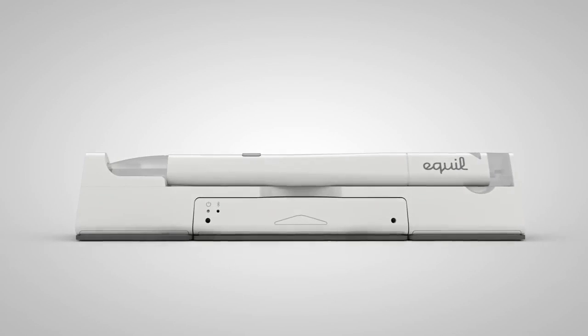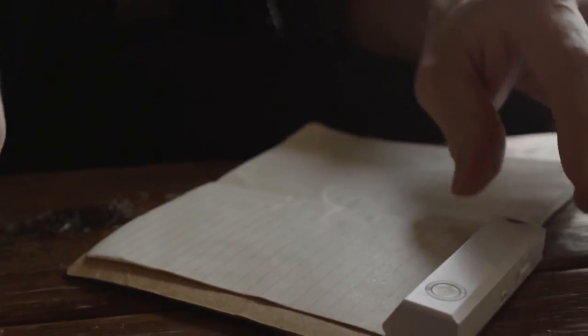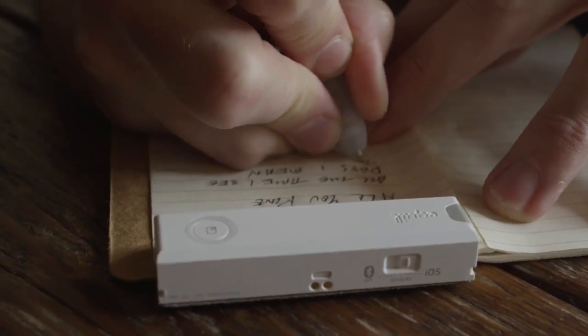Say hi to Equal Smart Pen 2. Turn on the receiver, grab your favorite notebook or paper, and start writing. It will capture everything you write.